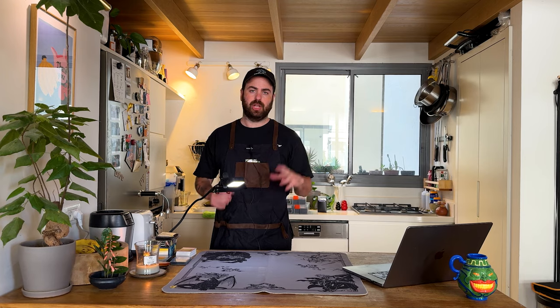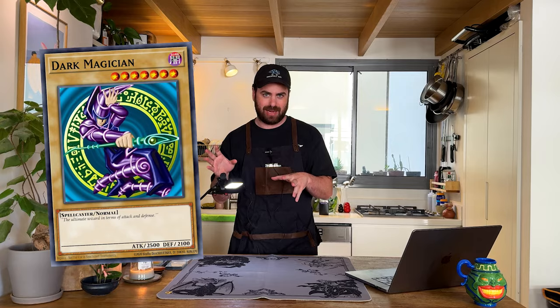Cooking doesn't have to be difficult. Trust me, if I can do it, you can do it too. Welcome to Cooking with... You know how every Yu-Gi-Oh! player is either a Dark Magician stan or a Blue-Eyes stan? Well, I'm definitely on the Dark Magician side, I would say.